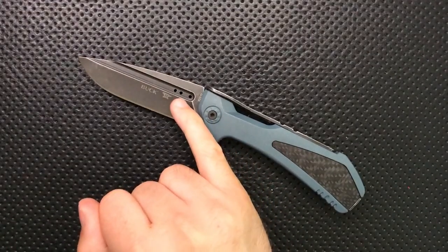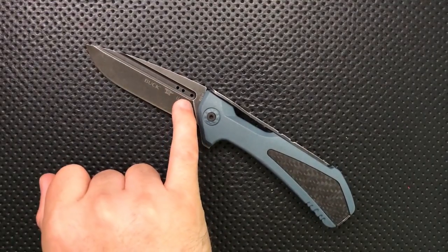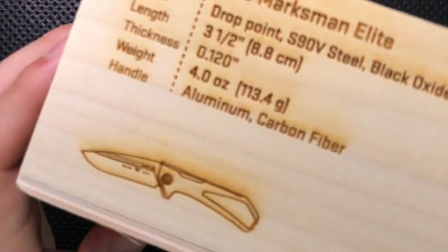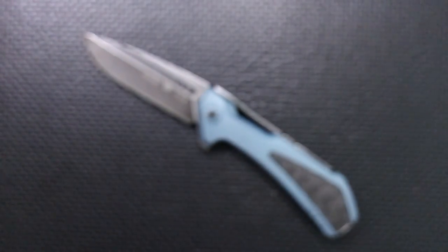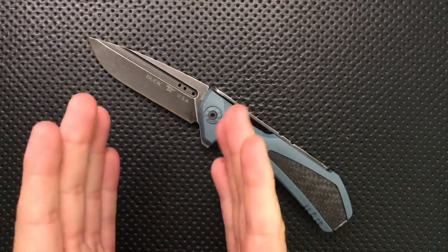The other thing that bugs me more than a little bit is the hole spacing here, because they missed one. They have two holes, and then another one with room for the one in the middle — but they didn't put it in there. I thought that was a QC fail at first, but then I look at the box and that same hole is missing there too. So they intended to do that. It drives me up a wall.